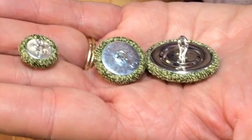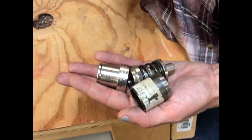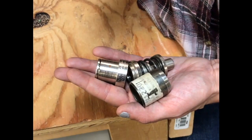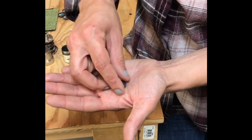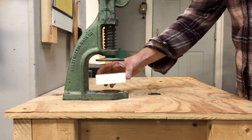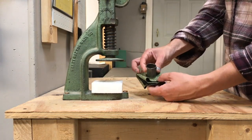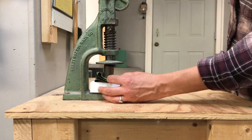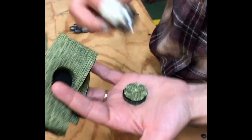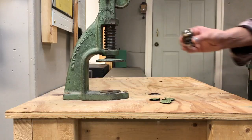For each size you want to make, you'll need to purchase a two-part die and a cutter. For each button you'll need a shell and a back. First, cut enough circles of your fabric — using a plastic puck instead of a wood block will help keep your cutters nice and sharp.